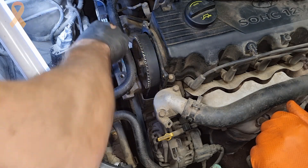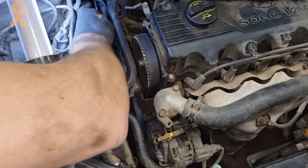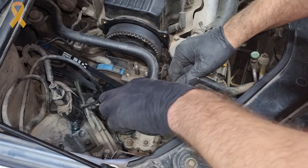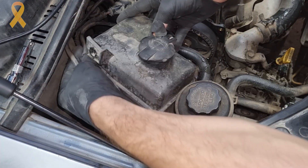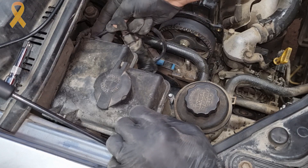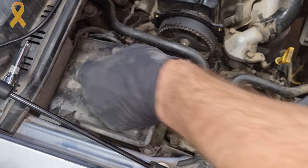We will use again the resistance of the belt to tighten the water pump pulley bolts, and then we will reassemble the other accessories we removed: the emergency switch of the fuel pump, the reservoir of the steering oil, the windshield washer reservoir along with its hoses, and the pump as well.